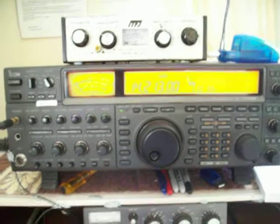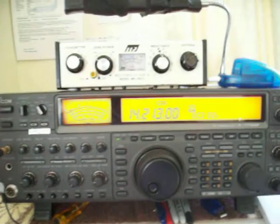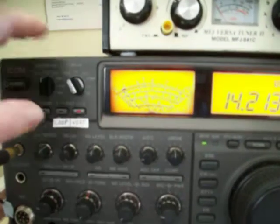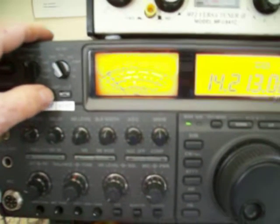This is a ZL3X DJ on 20 meters sideband, listening on the vertical at the moment, and switching over to the loop on 20 meters.